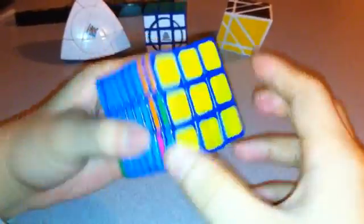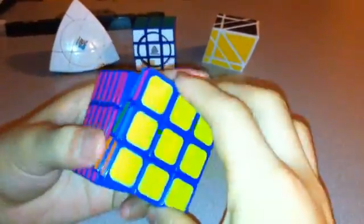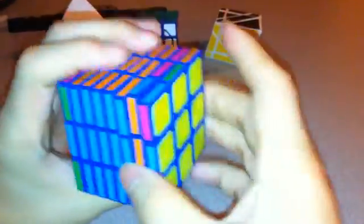Next I'm going to take that same orange piece — it should be this one — and put that in here using the same method as before. Now the last one is a blue. Since the other blue is already here, just whatever blue is on this layer should work. This one does.